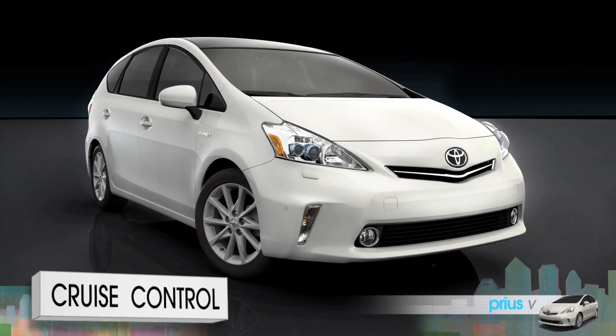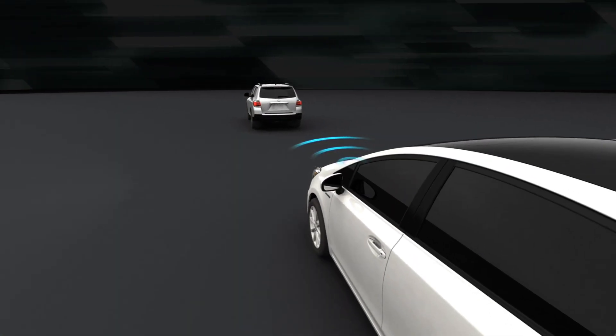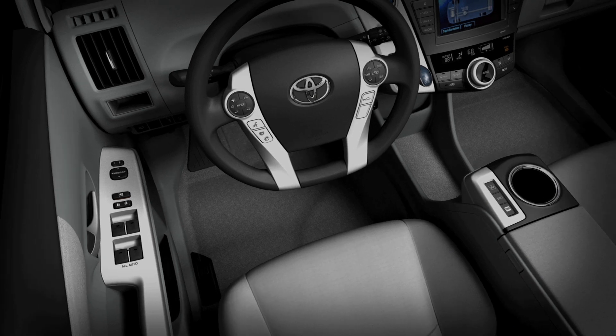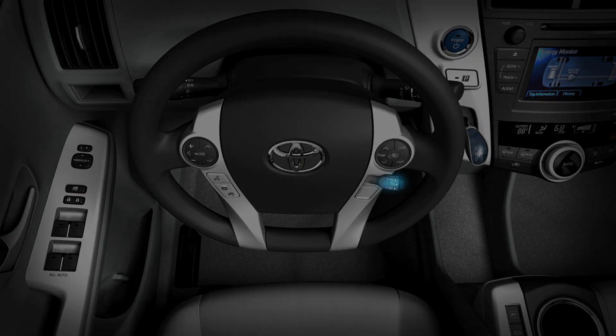Your Prius V is equipped with one of two kinds of cruise control: the standard system or the available dynamic radar cruise control. You'll find the controls for either system on the stalk behind the lower right side of the steering wheel.